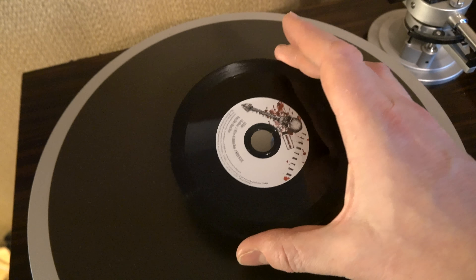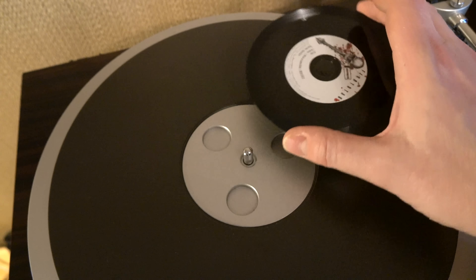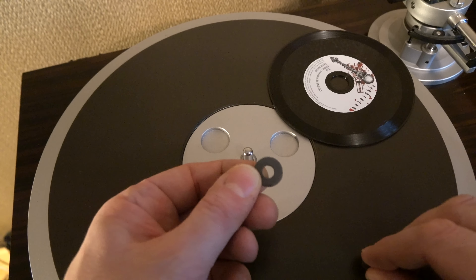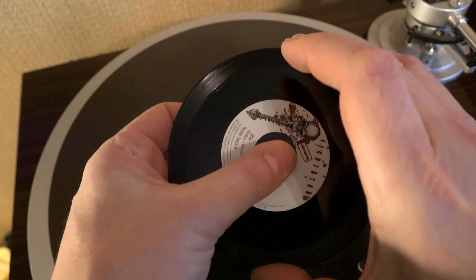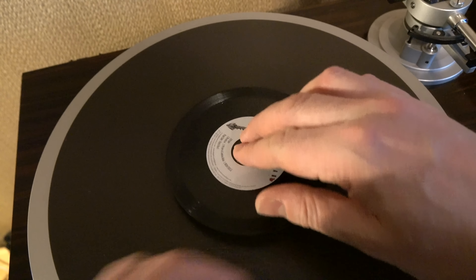Now the size of the hole at the centre of a compact disc is of course different to that on a vinyl record. That is where the little foam disc comes in, because the centre of that can be punched out, which leaves a hole and effectively gives you a little foam washer that you can put in the centre of the disc to make it the right size for going over the spindle on a standard vinyl record player.